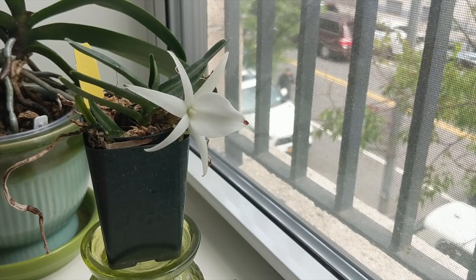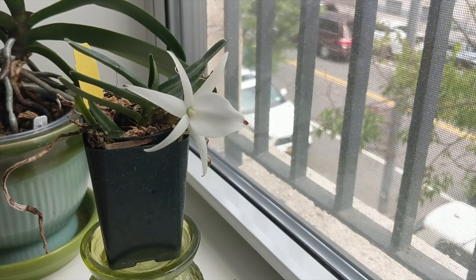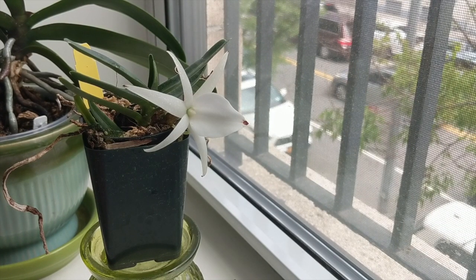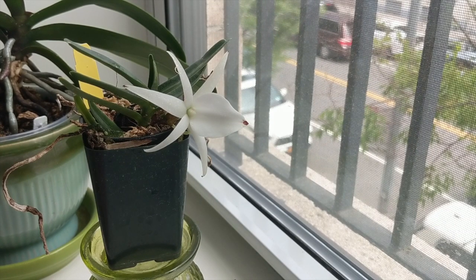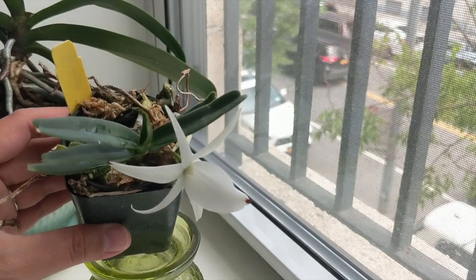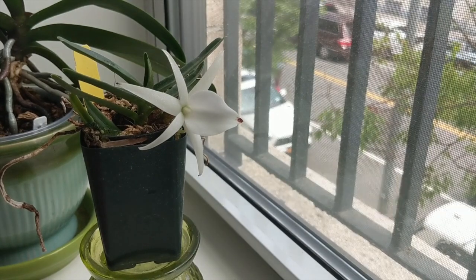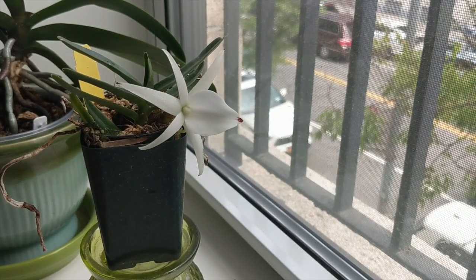I fertilize this orchid relatively lightly — about 150 to 200 parts per million of MSU fertilizer. In terms of growing conditions, I keep this orchid right next to my cattleyas, so it's getting very bright lights. It's growing under three strips of LED lights that make my cattleyas bloom. I'm noticing that the strong light is not affecting the leaves in any negative way, so I believe this orchid really likes and tolerates strong light, and it may need the strong light in order to bloom.